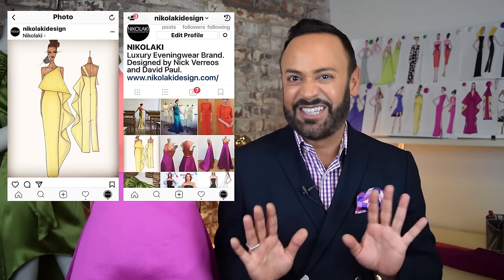When I have that moment, I do a really fancy, nice sketch — a fashion illustration with color. And I use that for my collection board, kind of like what you see behind me. I also use that sketch for Instagram because it looks really pretty.